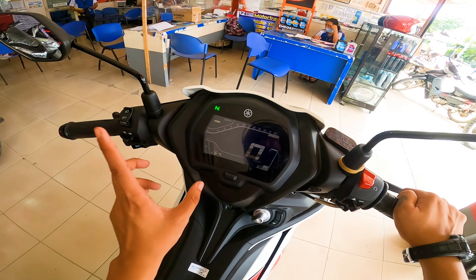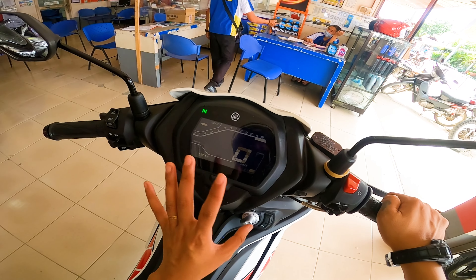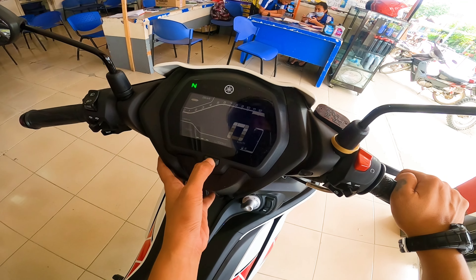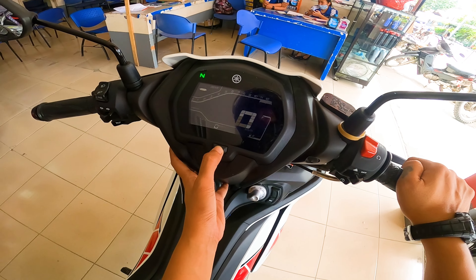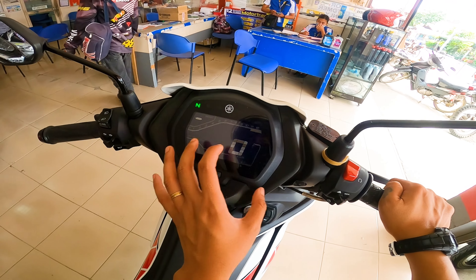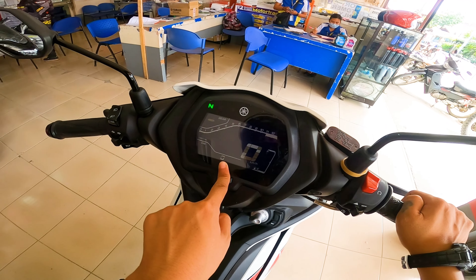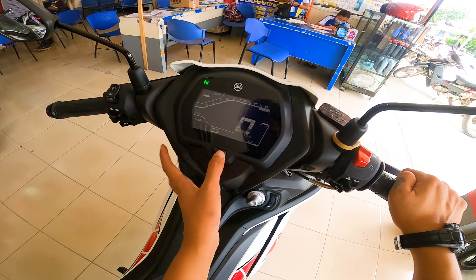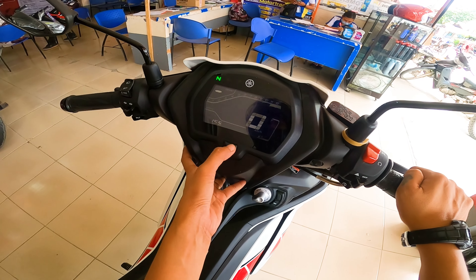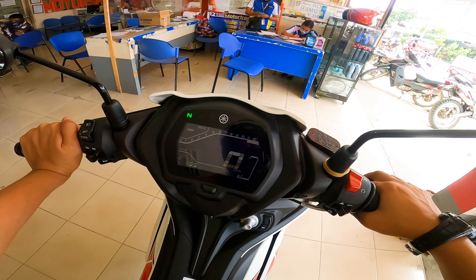So para sa akin guys, napaka advantage na may time na itong motor na to — nang sa ganun, pag halimbawa papasok ka ng trabaho, hindi ka na magproblema kung saan ka mag-check ng oras. F eco indicator, F eco average indicator, average. Then ito yung kanyang odometer — yung ilan na ba yung tinakbo ng motor na to. Since itong motor na to is bagong bago pa, so nakasero pa sya. Then trip 1, trip 2, trip F. So yun yung nilalaman ng kanyang instrument panel.